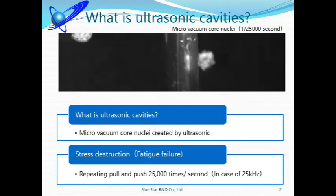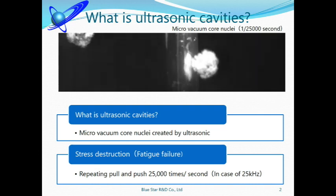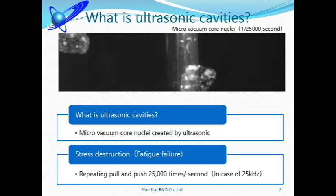This is the movie recorded by a high-speed camera. Spherical-type cavities are created by generating powerful ultrasonic waves in water. Cavities are like nuclei bubbles. When cavities are formed near burrs, impact waves are created from center to outside, and burrs are pushed strongly. After that, cavities disappear. Then, to the opposite side, impact waves are created from outside to center, and burrs are pulled inside — pull and push 25,000 times per second.